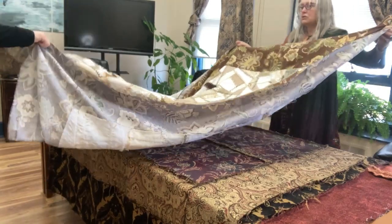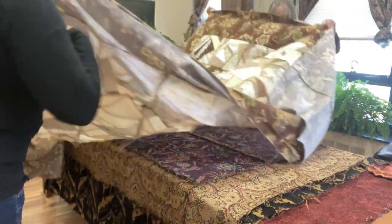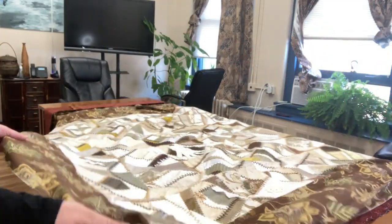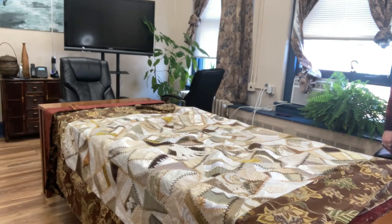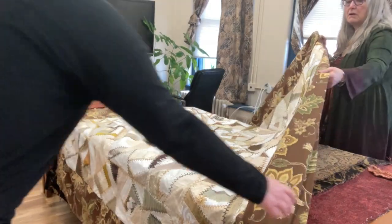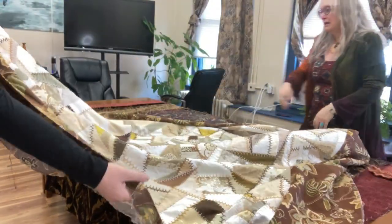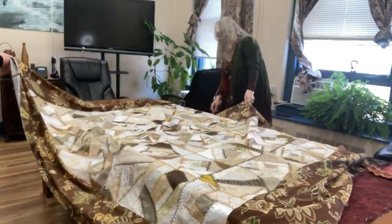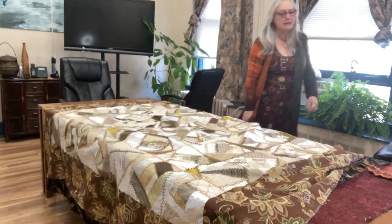Okay, turn this way. Does it hang over? Okay, it hangs over — we've got to go the other way with it. Do a 180. I need to go counterclockwise. Don't tell me I've got to make that backing bigger.